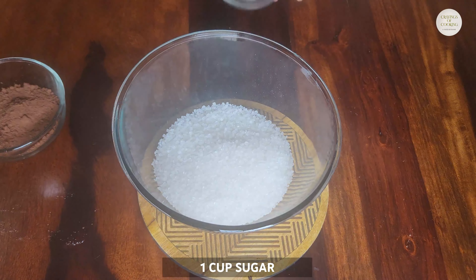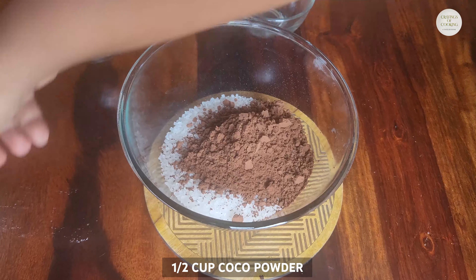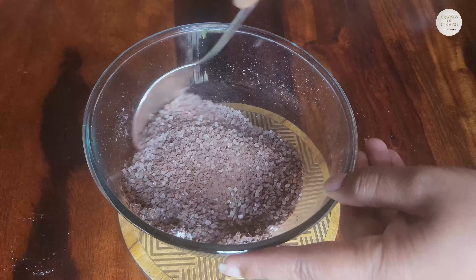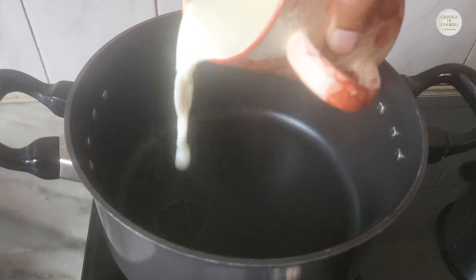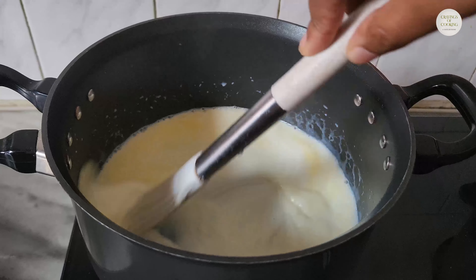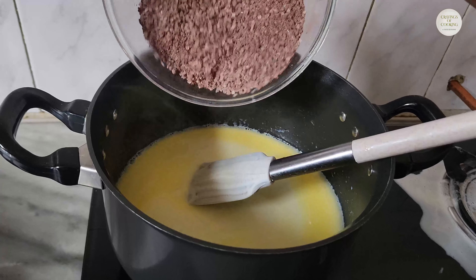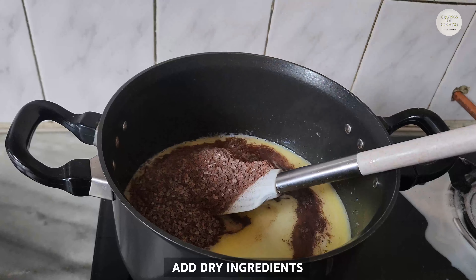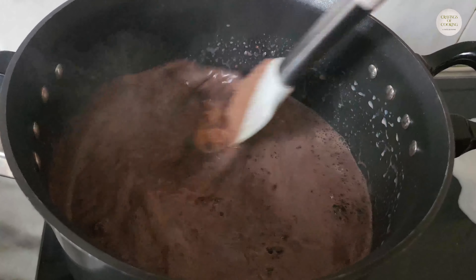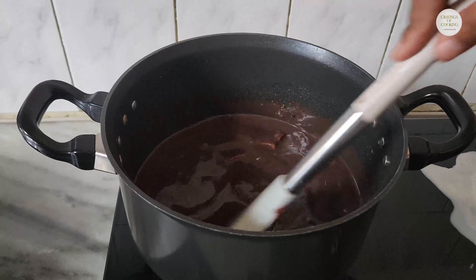For the chocolate sauce, we will take 1 cup of cocoa powder and 1¼ cups of milk and mix the dry ingredients. After this, we will add ½ cup of milk and ¼ cup of butter. We will melt the butter in the milk and put it on medium flame. Then we will add the dry ingredients and stir it well, then add the milk and chocolate and stir until the chocolate melts.